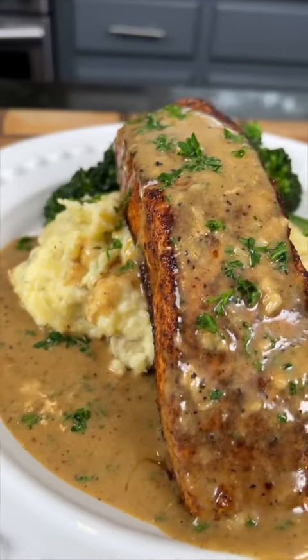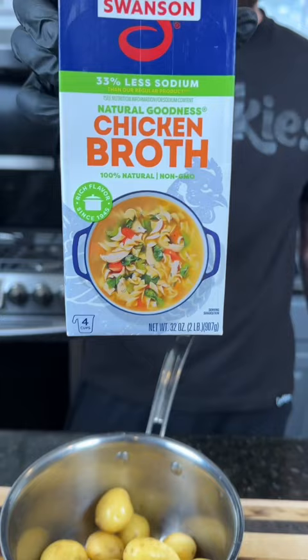Let's make some salmon for dinner — meet me in the kitchen, let's make it happen. First things first, we're going to boil our potatoes. We're using chicken broth to increase the flavor. Boil them until they're fork tender.